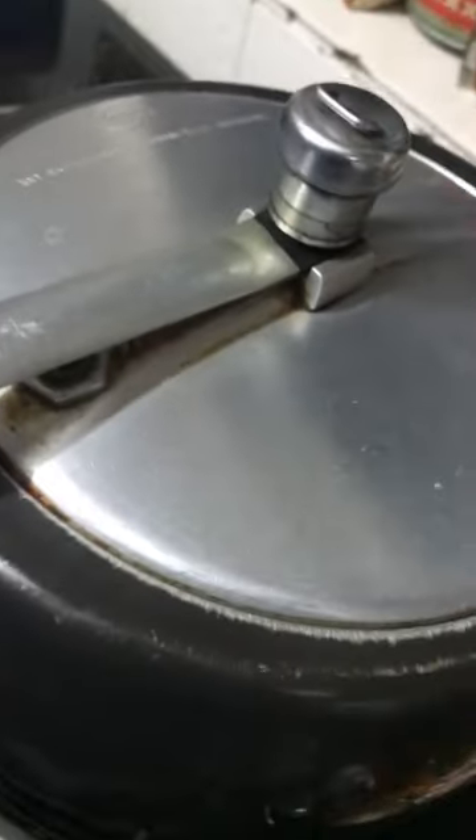I will keep the cooker closed for 10 minutes. After 10 minutes, I will open the cooker. You can see how it looks inside.